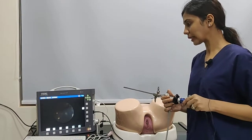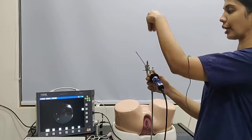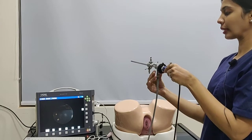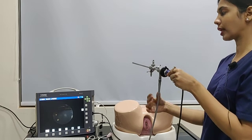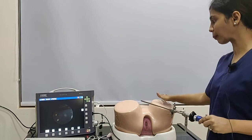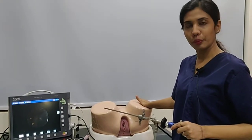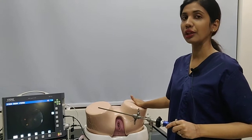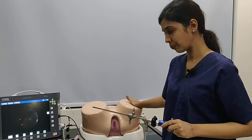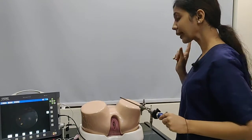Starting off, our camera head should be straight, irrigation comes in from here, aspiration from here, and the light cable is connected downwards. The patient is taken into the office area with no preparation required — not even misoprostol; sometimes maybe an NSAID may be given — and the proper position is made.